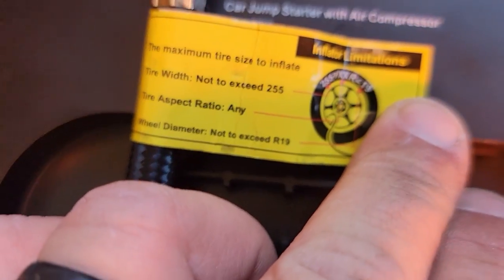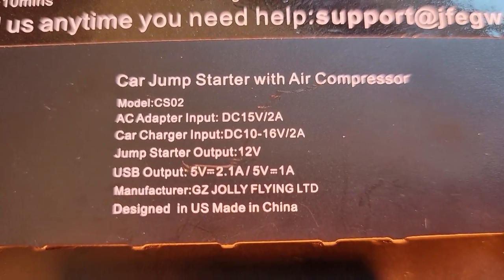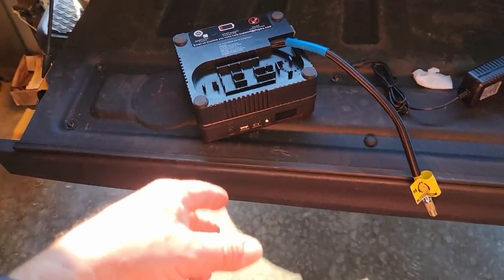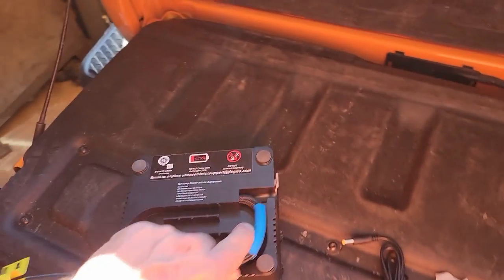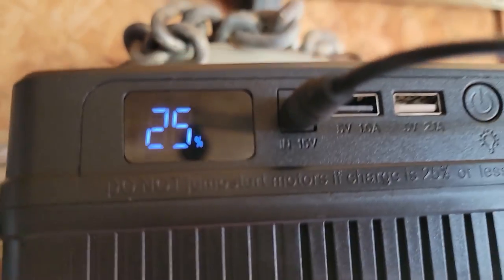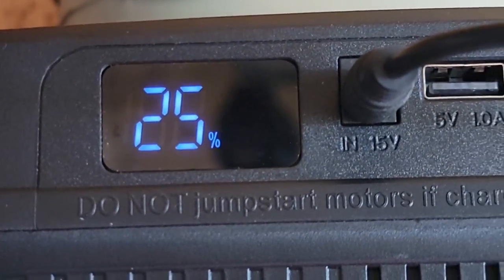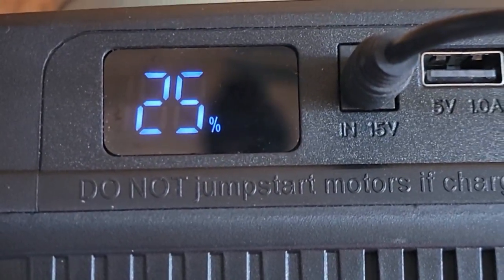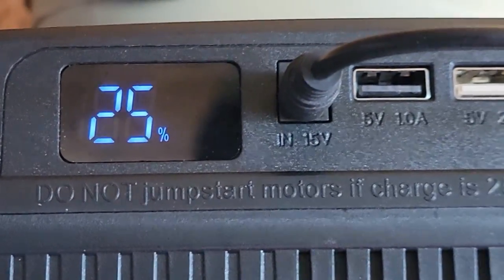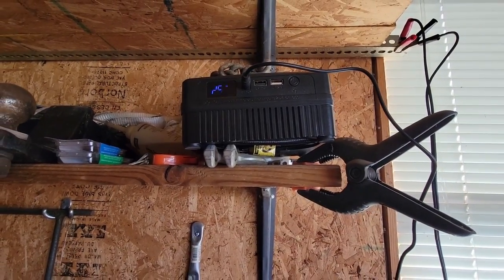Right on the label it says maximum tire size to inflate is a 255 tire, any aspect ratio, wheel diameter not to exceed R9 to R19 — a 19-inch rim. The model number is CS02. Just plugged it back in to charge — it's reading 25 and blinking, which means it's not fully charged yet. It'll stop blinking when it's fully charged. Make sure you fully charge this when you get it and recharge it every so often as the manual recommends.